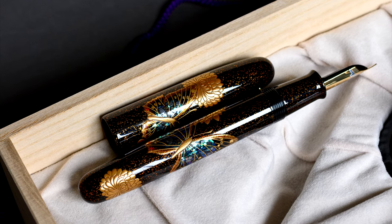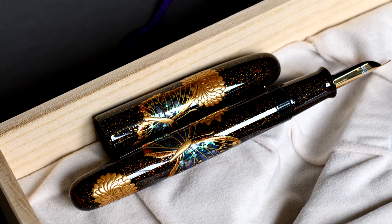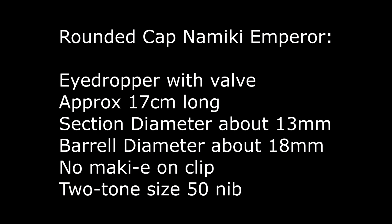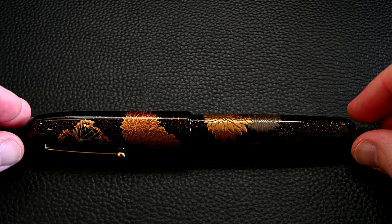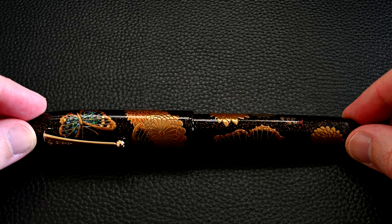Here is the pen — Butterfly and Chrysanthemum. The butterfly is done in Raden and the chrysanthemum in raised Makie, and it's beautiful. It's a rounded cap Namiki Emperor, eyedropper, 17cm long, about 13mm section diameter, with no Makie on the clip this time, and a two-tone size 50 nib.